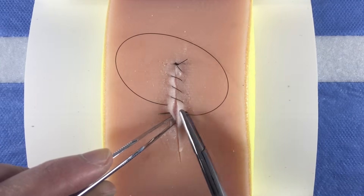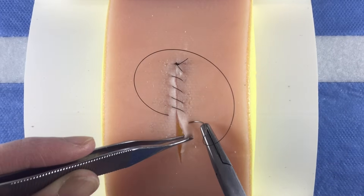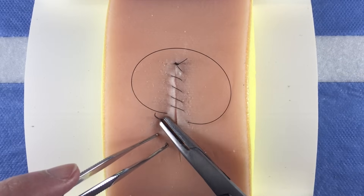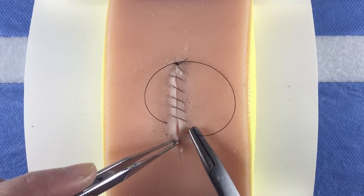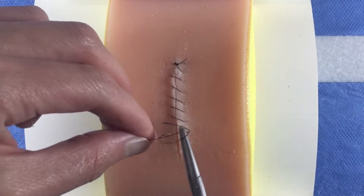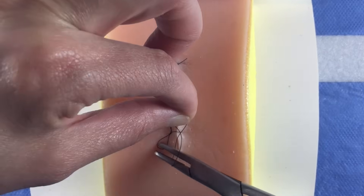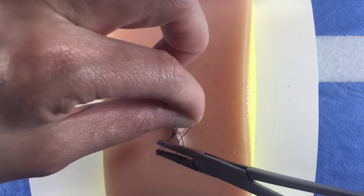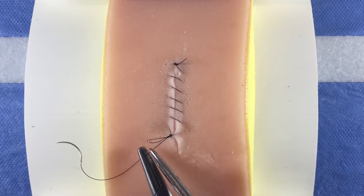Continue to close the wound in this fashion. When you arrive at the opposite end of the wound, tie the suture strands together using either a hand or instrument tie. Then, cut your suture.